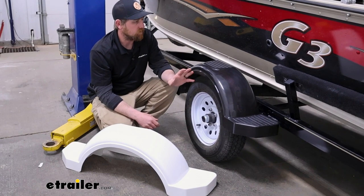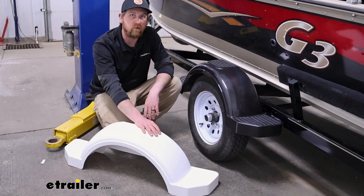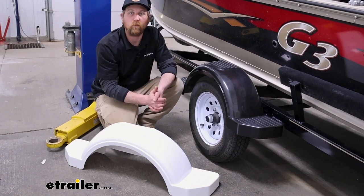These are also available in a few different color combos as well. We have black, white, and there's a silver one you can use as well. So whatever one matches your trailer the best, at least you have something to work with there.